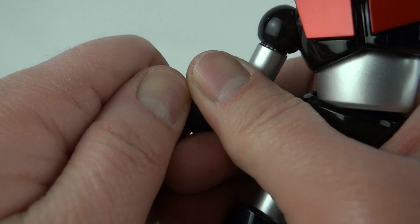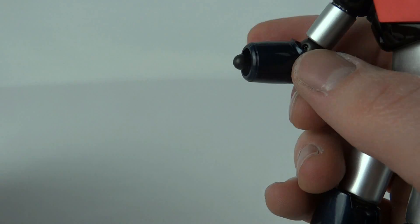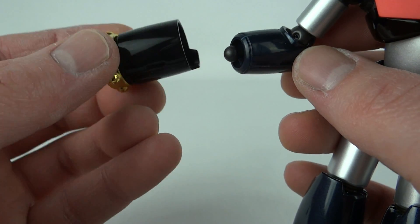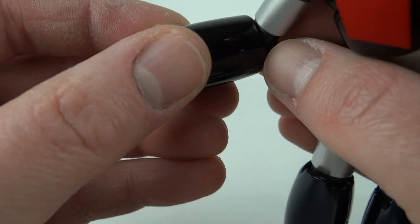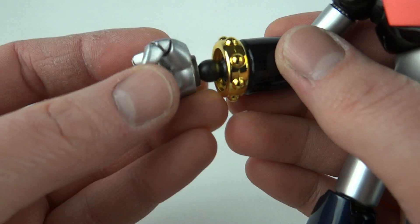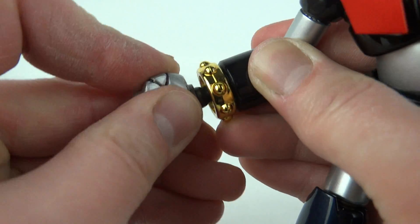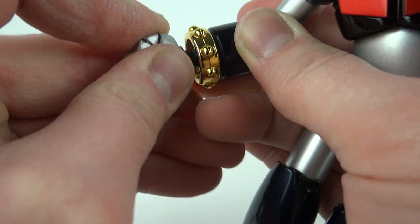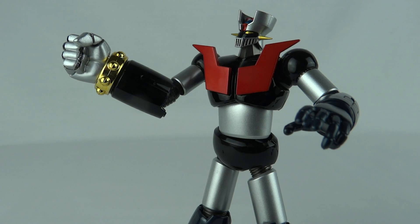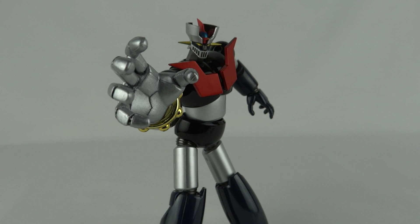We also have the super rocket punch accessory. Unplug the right hand, add the hollow extension piece which slips over and plugs into the arm, then add the giant rocket punching fist — a little tough to fit but it goes in. You can have it as a closed fist or as an open hand.